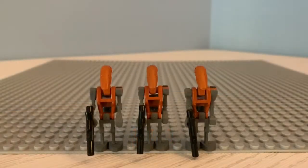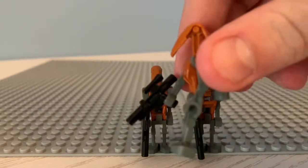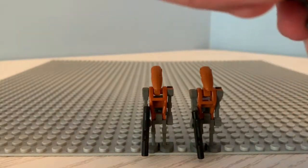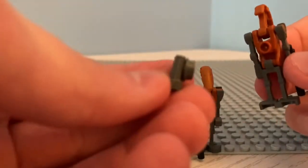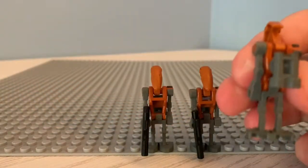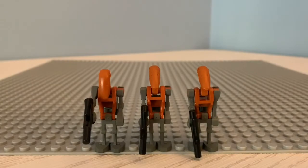Alright guys, here are the minifigures. They are three identical rocket battle droids. Taking a look at them, we can see they all have a blaster and a jetpack on the back. You can, in fact, take this off, and there's just the regular droid back. The jetpack has a little jetpack piece on a stud, which then you put on the back of them. And there you have your rocket battle droid.